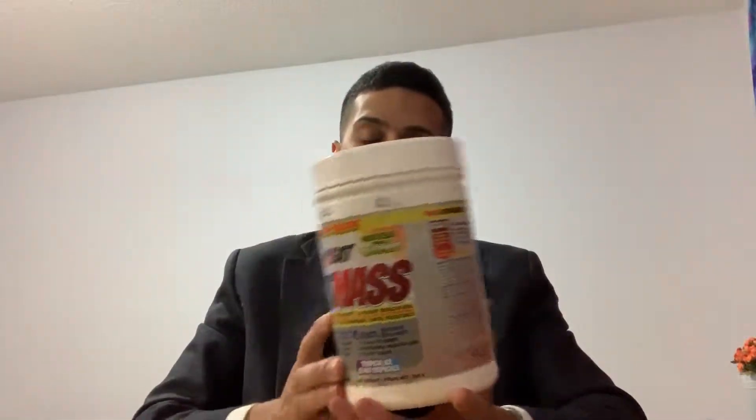I like the old formula because it contained creatine gluconate, which is an ingredient they used to have in the old Super Pump product. If you remember, there was a very famous product called Super Pump 250, and I seem to really respond well to that form of creatine.